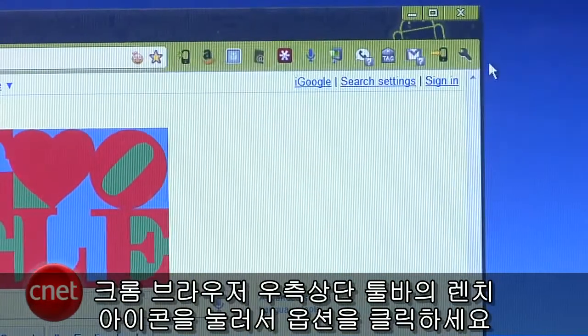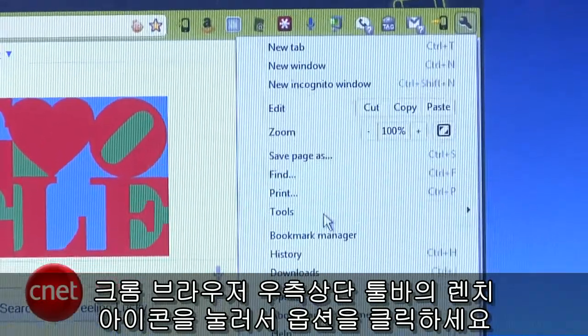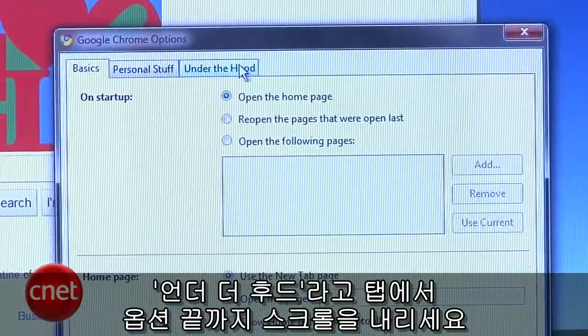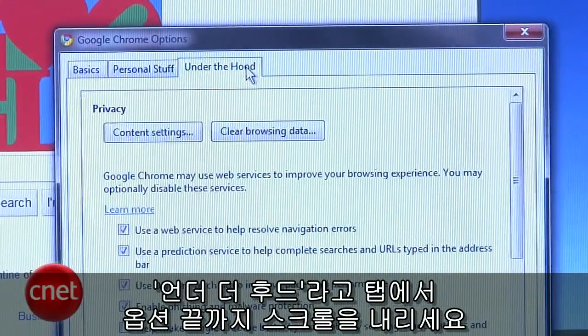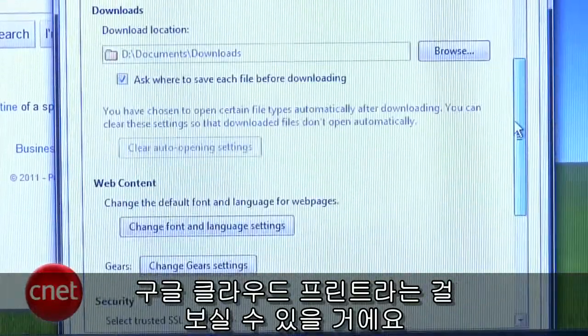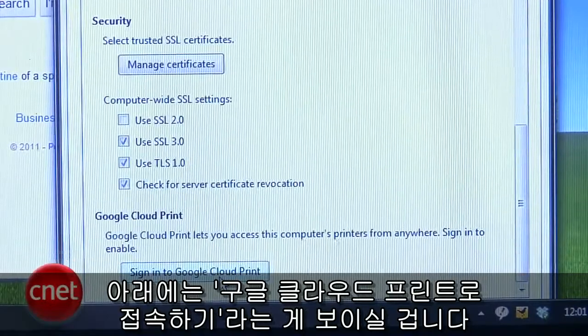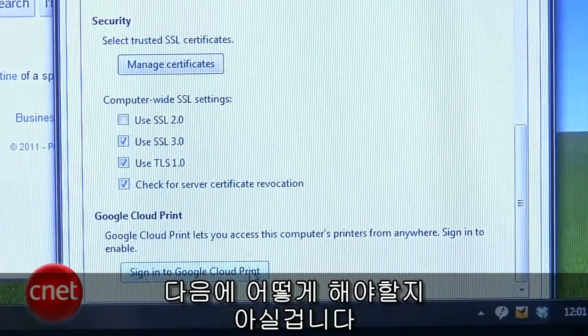While in the Chrome browser, hit the wrench icon in the right end of the toolbar and select Options. Now click on the tab that says Under the Hood and scroll to the bottom of the list of presented options. You should see a heading for Google Cloud Print, below which will be a button that says Sign in to Google Cloud Print.